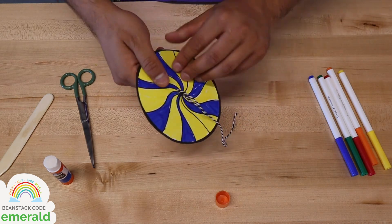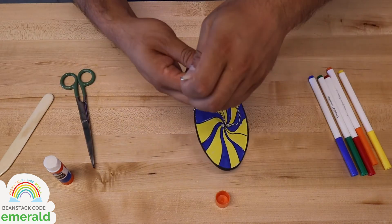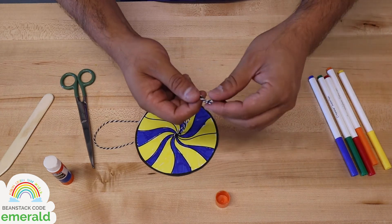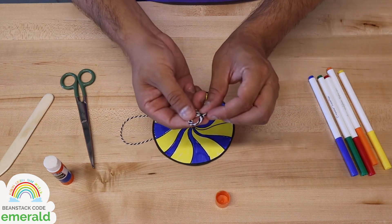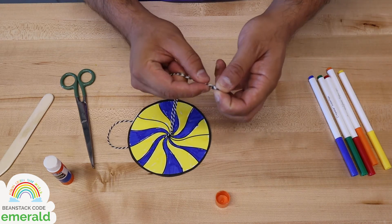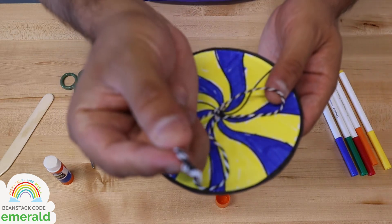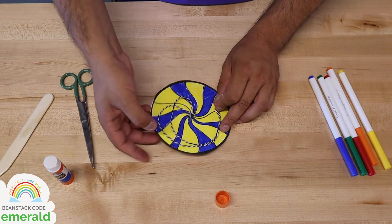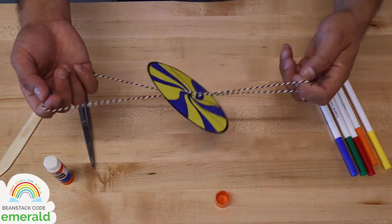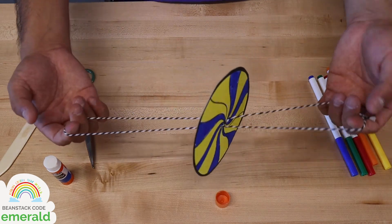I'm going to pass the other end of the yarn through the other hole so that I have a loop that I can tie so we can spin it. Now I have a loop on one end of my whirligig and the two string ends on the other side. Next I'm just going to tie a simple knot — it doesn't have to be super complex, just a loop and put the ends through the loop and tie it nice and tight so you have a little knot there to hold it all together. Now you've got a whirligig — a cardboard circle looped onto a string.